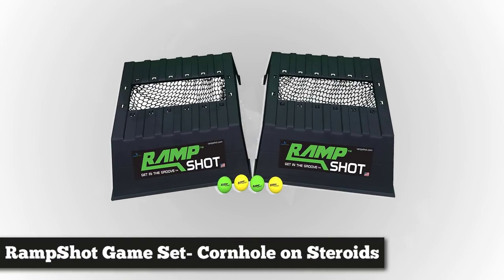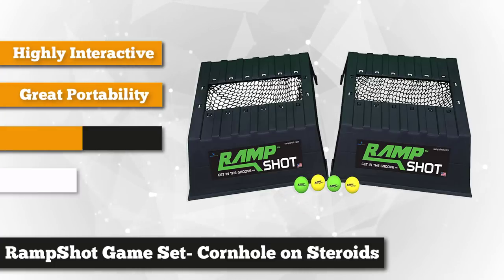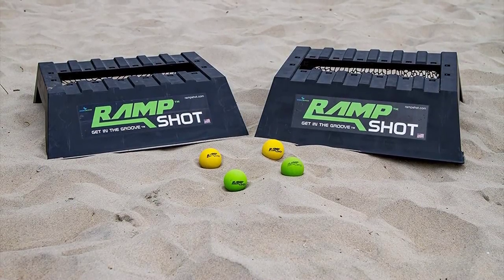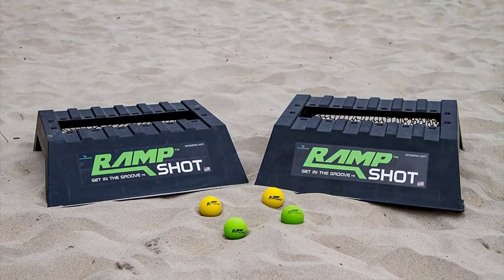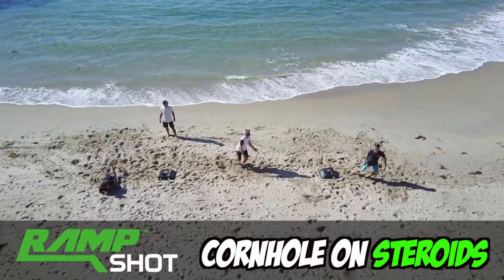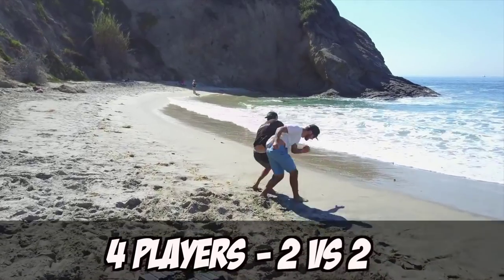At number three is the Ramp Shot game set, described as cornhole on steroids. If you're looking for something fun and new to do at your beach campsite or tailgate party, look no further. Recognized by the National Sporting Goods Association as one of the top 10 new products, this American-made product is not only exciting to play but also of exceptional quality. The Ramp Shot game set is complete with two ramps, four balls, two stickers, two nets, and an instruction manual. There's no need for hassle setup — you can use it immediately right out of the box.